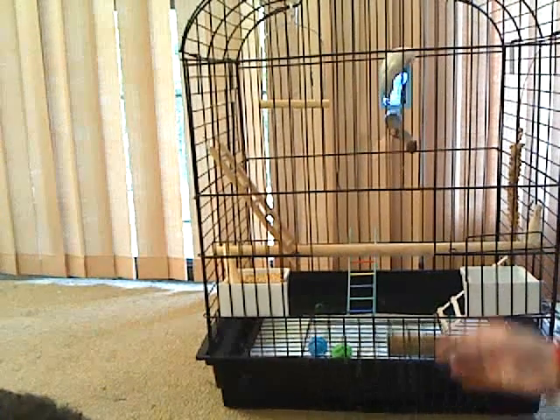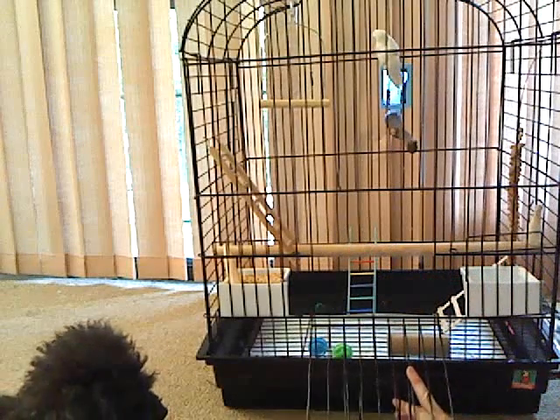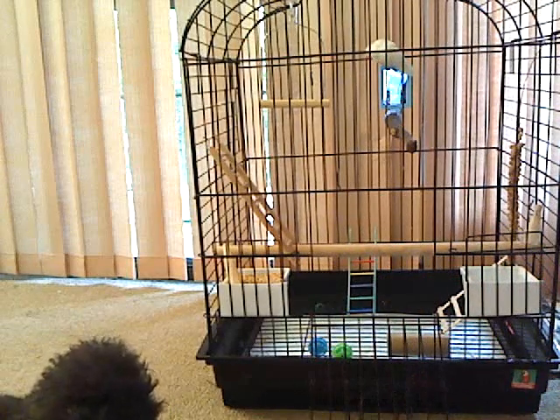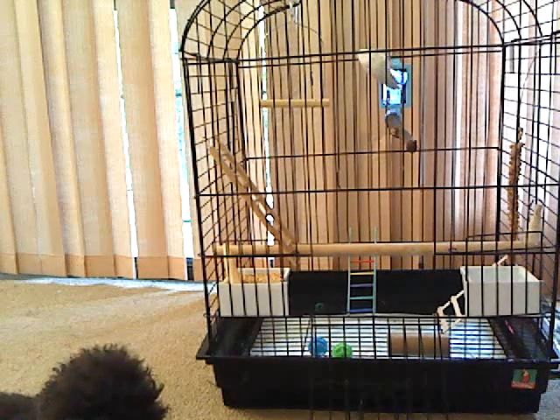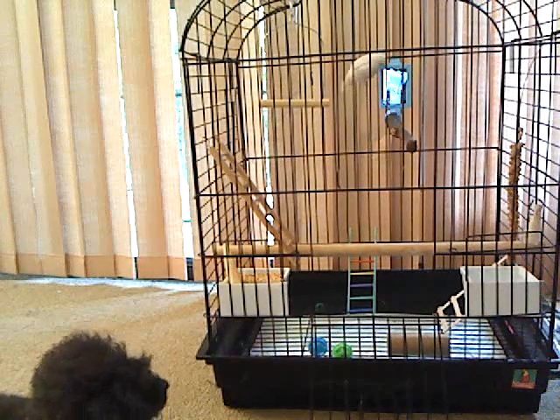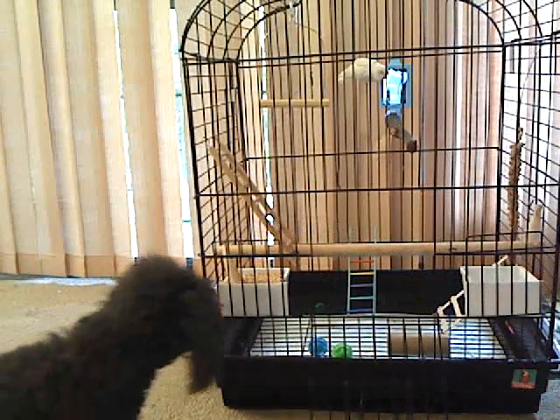One thing about the mirror: if you only have one parakeet and you get a mirror, I wouldn't leave it in there all the time because they get too attached to it instead of bonding with you. And you need a cuttlebone — I keep my cuttlebone in a food bowl so he can get to it.